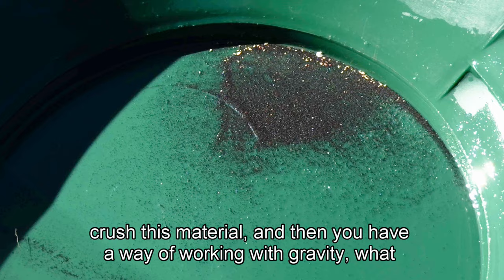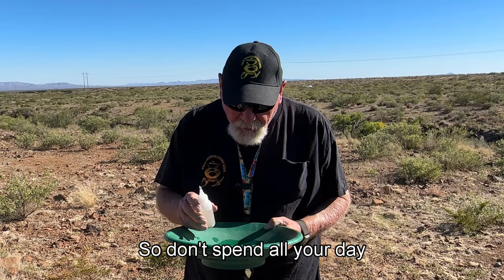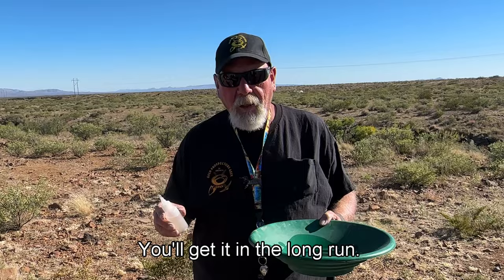Given the size of the gold I'm seeing in this pan right now, if you crush this material and then have a way of working with gravity, what you'll see is a lot of the gold coming together instead of just one or two small pieces. So don't spend all your day trying to chase individual pieces of gold — you'll get it in the long run.